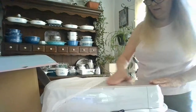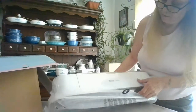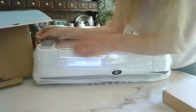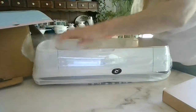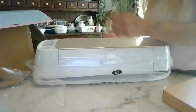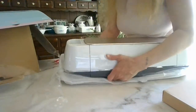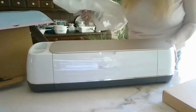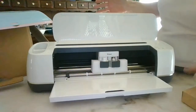Look at this — the champagne color! Oh my goodness. Now let's take the plastic off. What color would you get if you had every color in the store — the pink, the blue, the purple? I know the Explorer 2 comes in all those colors. Oh my goodness, look at that — so beautiful!